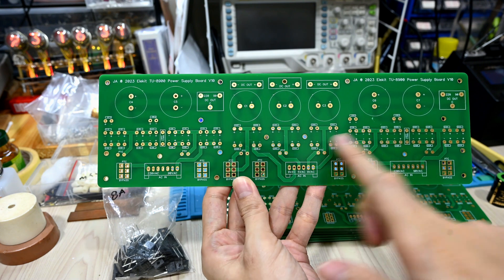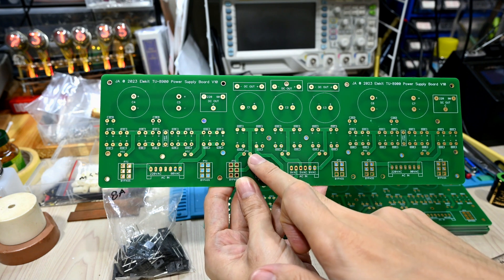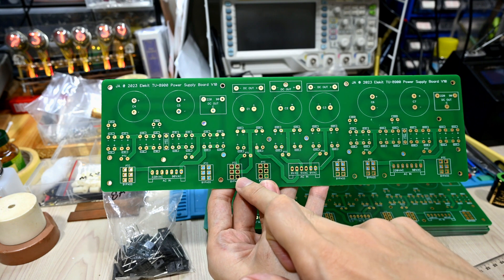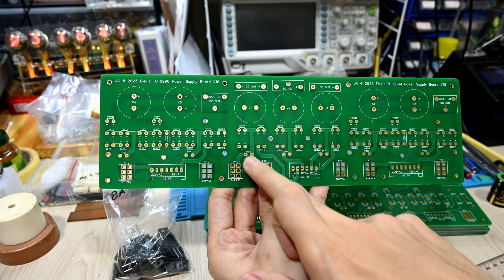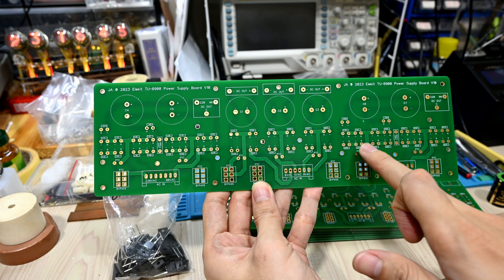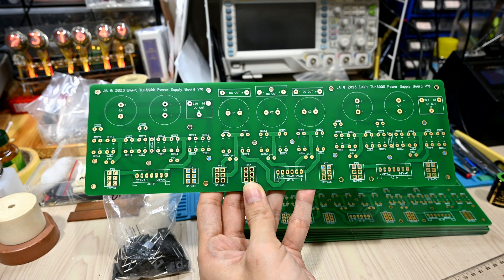Basically here you can see we have three portions: one is the high voltage, another high voltage section, and this one is for the filament. The interesting thing is I'm using a switch here to bypass the PTC, and I also prepared enough space to accommodate stealth diodes or any diode upgrades.